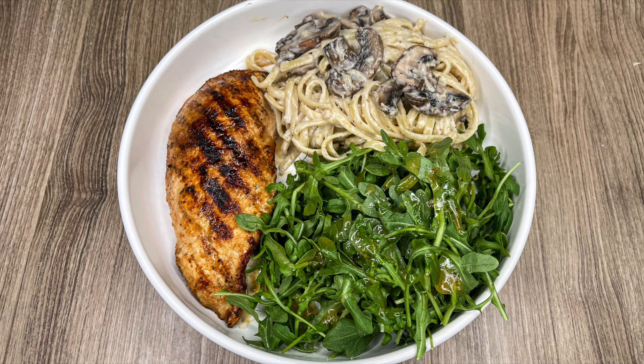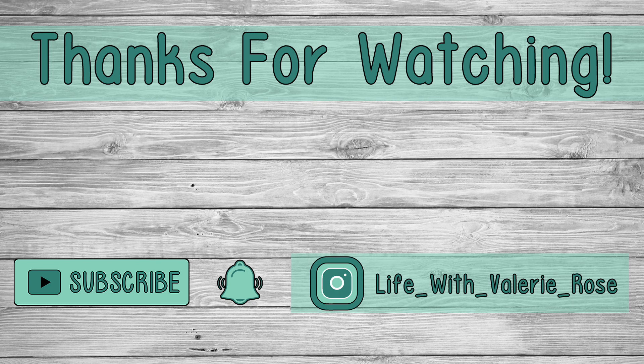I served the mushroom pasta alongside grilled chicken done in the Ninja Foodi Grill and an arugula salad with lemon, olive oil, salt, and a little Italian dressing. This whole meal was absolutely incredible because of that mushroom pasta — it was next level, so so good, and definitely a new favorite side dish. If you love mushrooms, you'll love this — they were meaty, cheesy, and just so good. Thanks so much for watching! Don't forget to hit subscribe and the bell so you don't miss future videos.